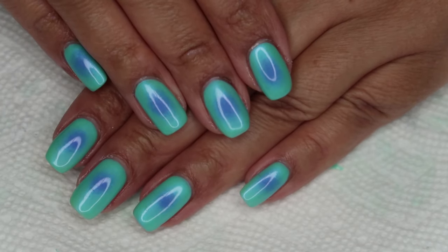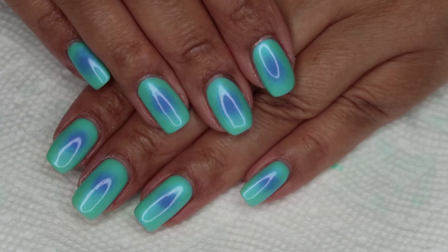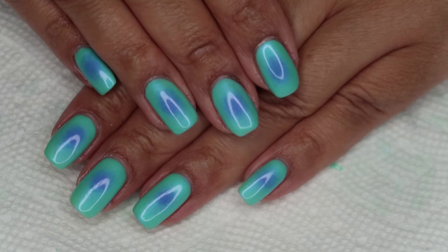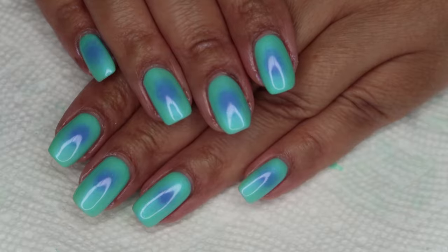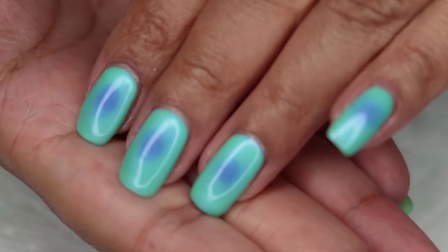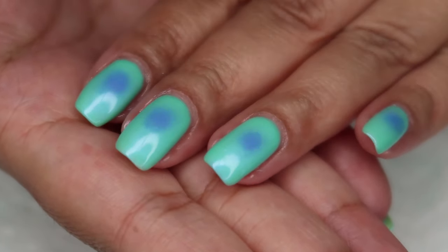So here's the completed manicure. As soon as I received the Aqua Aura collection as PR, I kind of knew I wanted to give this a try, and although I nitpicked it quite a bit during the live stream, I'm pretty pleased with how it turned out. These do have some hidden shimmer to them, and I'm going to give you guys a bit of flashlight time to hopefully show that off.